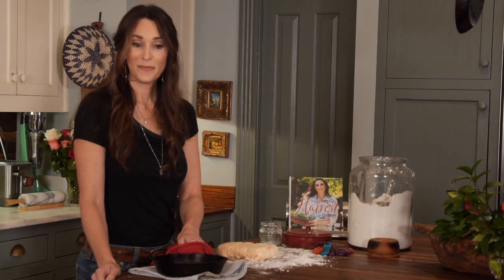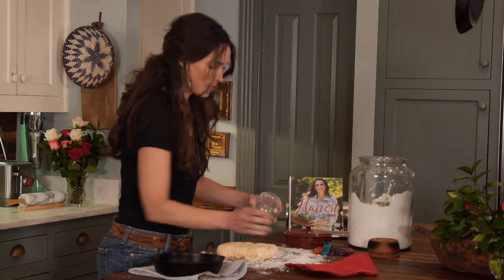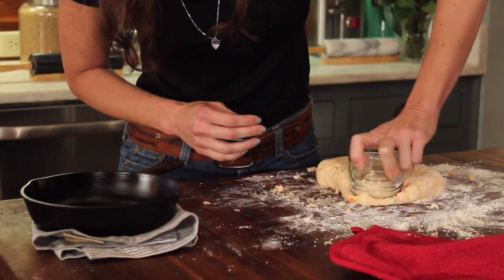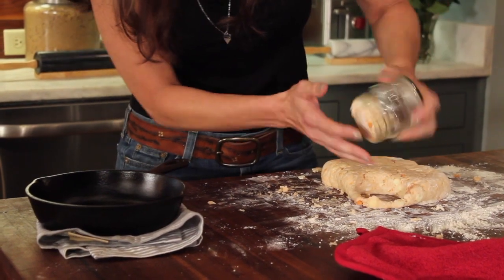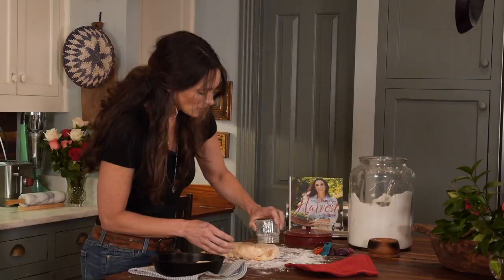I got cleaned up and got my skillet out of the oven — I had it at 400 degrees. Now I'm going to put these biscuits right into the hot skillet. I like to heat up my skillet so that the bottoms get nice and crisp.